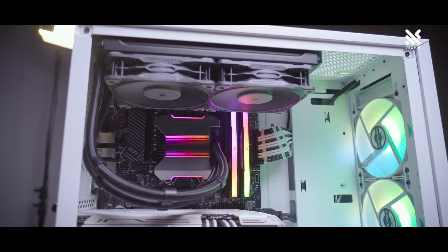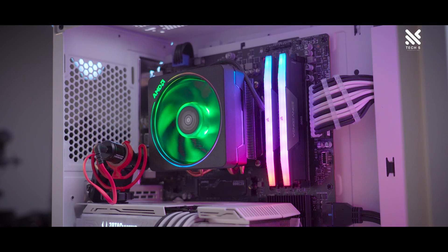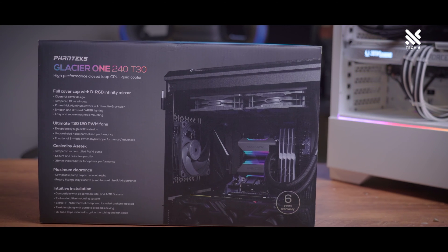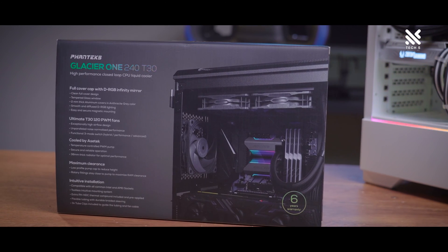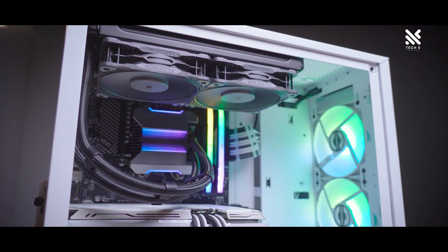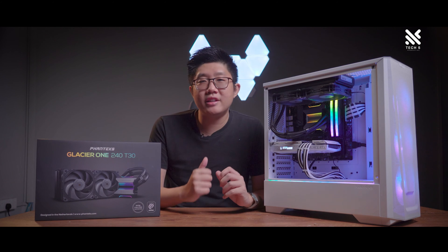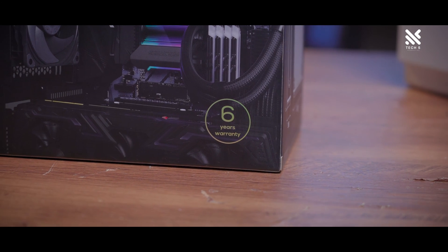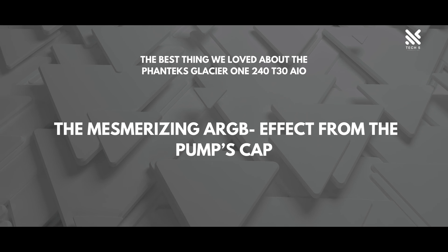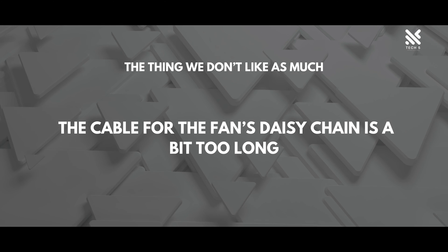Let us play you a sound comparison for the Phanteks Glacier 1 T30 against the Wraith Prism. So if you're in the market for a nice-looking, fairly priced, and decently performing 240 AIO, why not give the Phanteks Glacier 1 240 T30 AIO a consideration? Since it's using an Azotec Gen 7 pump, we can expect the lifespan of the pump to be long too. And just to give you even more peace of mind, this AIO will be covered with a 6-year warranty. The best thing we loved about this AIO: the mesmerizing ARGB effect from the pump cap. The thing we don't like as much: the cable for the fan's daisy chain is a bit too long.